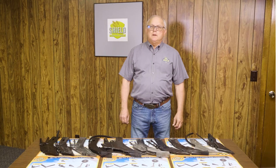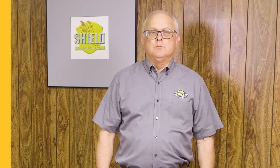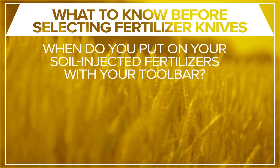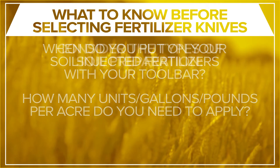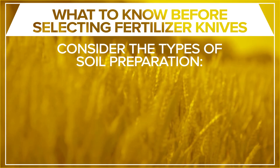It's important to know the soil type and depth of application desired, and do you want to stratify multiple products at different depths in the same path? The moisture in the top 6 to 12 inches of the soil profile is important. When do you want to put on your soil-injected fertilizer with your toolbar? How many units, gallons, or pounds per acre do you need to apply?